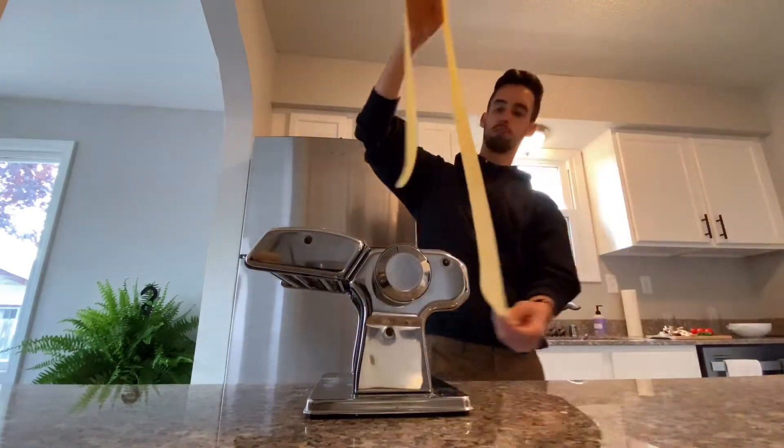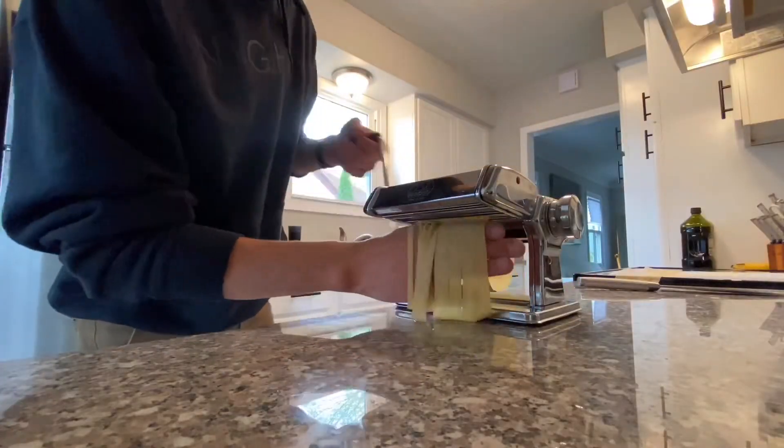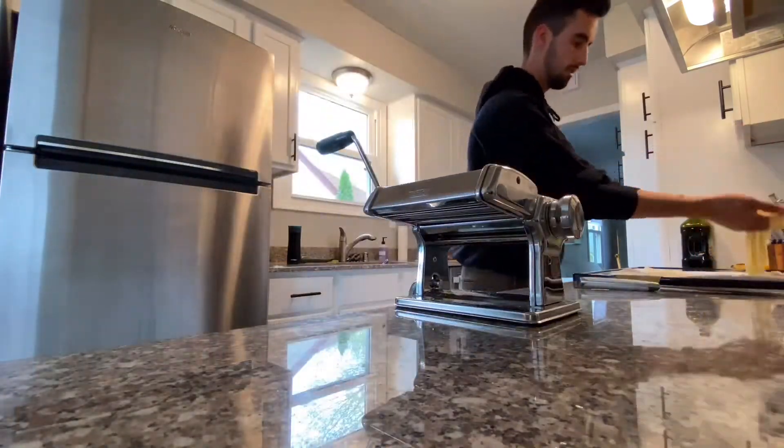Wow, that is some good-looking pasta right there. I'm literally over here mid-cooking for day 50, and one of my really good friends, Nasia, she reached out and just congratulated me — happy 50th day pasta — and I can't tell you how much that meant to me. It's not easy to do this for 50 days in a row, but it's people like you who are encouraging me. Thank you so much. This is what I've got going right now — some fettuccine done right here.